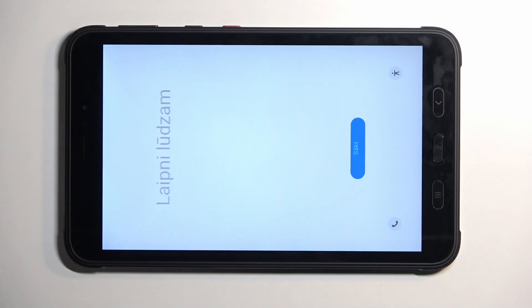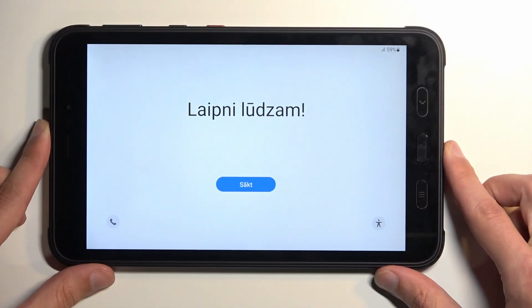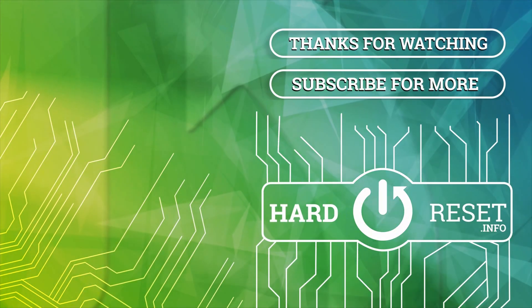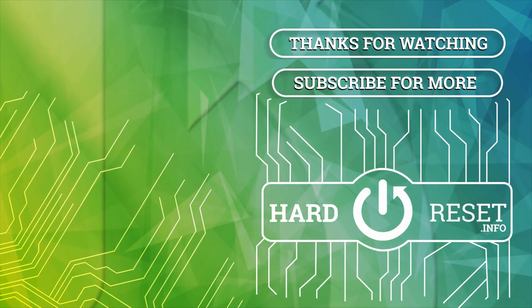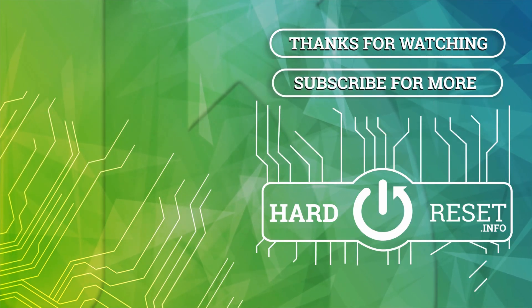As you can see, the process is now finished and you can set up your device however you like. If you found this helpful, don't forget to hit like and subscribe — thanks for watching!